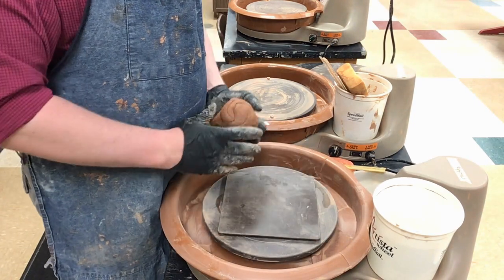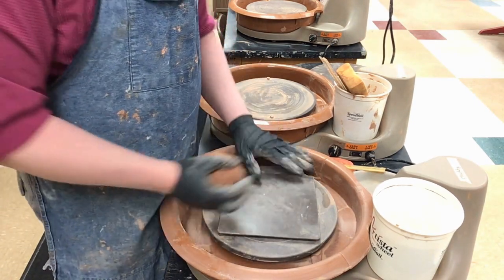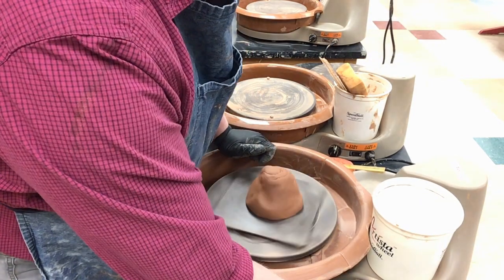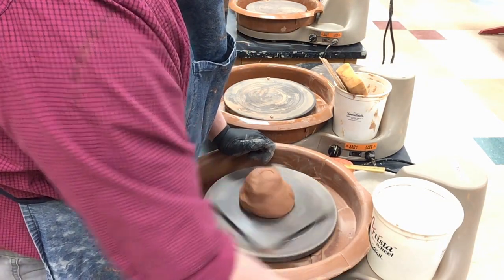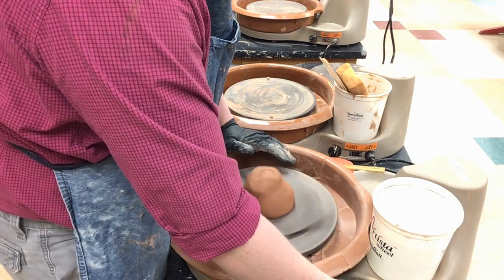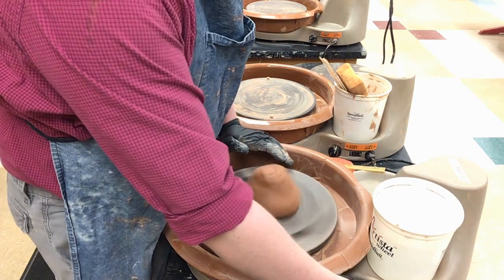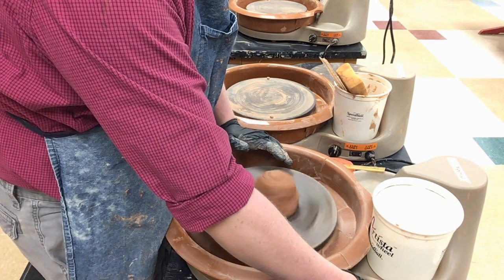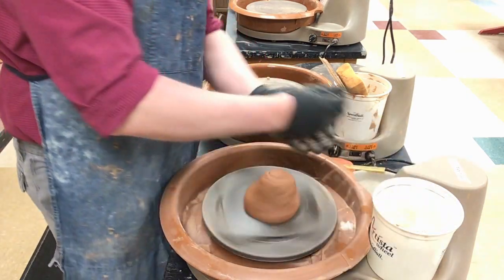I have my clay that I've already wedged. Figure out where your center is, throw that right down on top of there, and then find a good speed that you can throw at. When you first start centering you want to go a little bit faster — something probably like that. You don't want to go too fast. Find a medium speed.